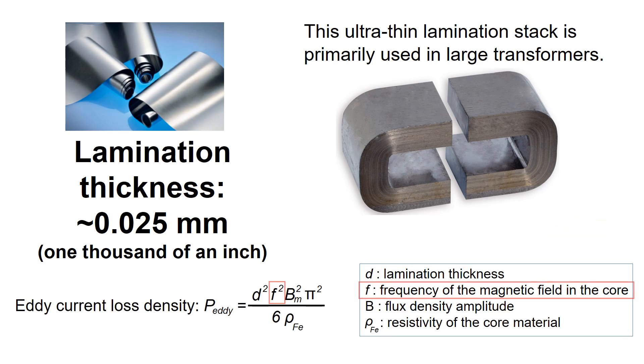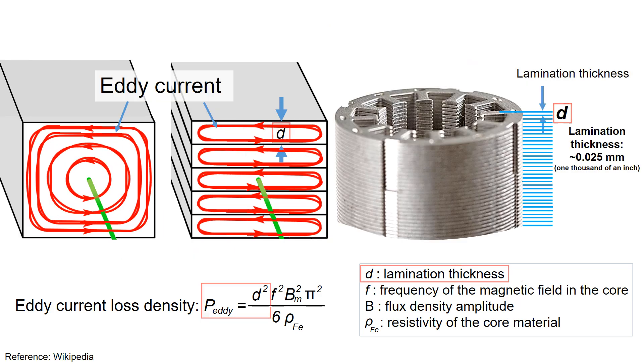The combination of an insulating layer with such thin material results in very low eddy current losses and enables high-frequency operation. The eddy current loss is proportional to the square of the magnetic field frequency in the core, so very thin lamination stacks are ideal for machines operating at high frequencies. Reducing iron losses is an opportunity for further increasing motor electrical efficiency, but cost is the issue because it is hard to manufacture. Until the manufacturing barriers can be surmounted, amorphous metal motors will be a niche market item.